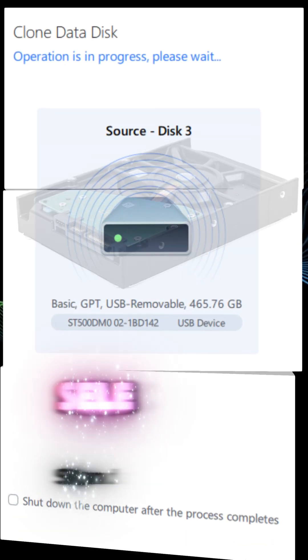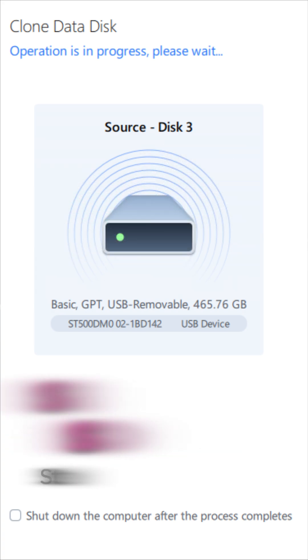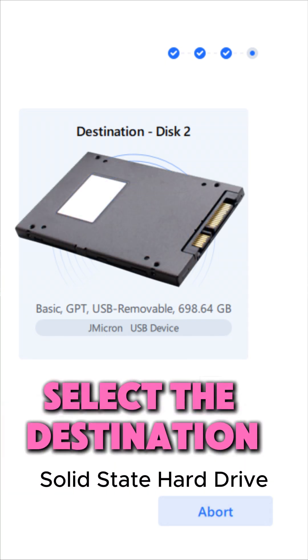Once the software is installed, you will need to select the source drive — this is the drive that you want to clone. Next, select the destination drive — this is the drive that you're cloning to.